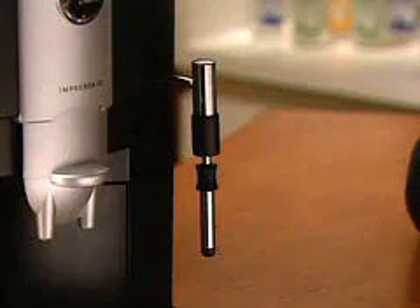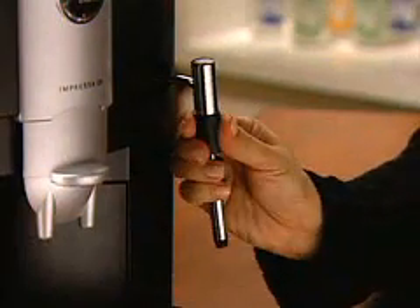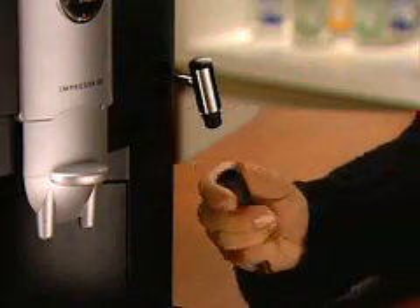Remove the dual frother plus. First, let it cool. Then turn the connector a few times and pull down.